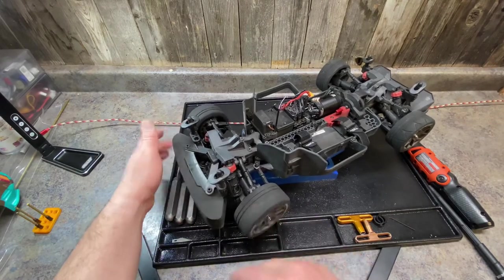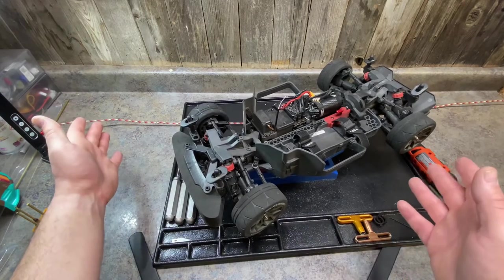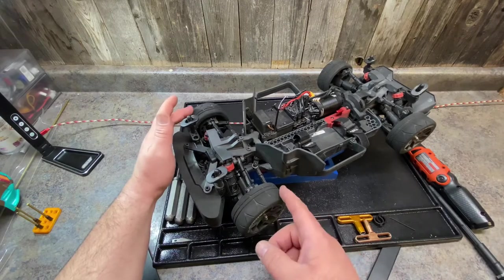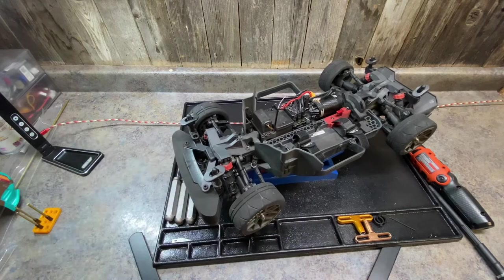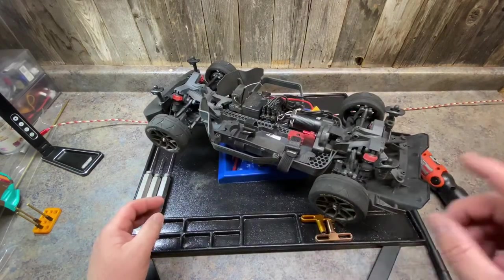After only two and a half battery packs I dug into this and fixed it, so this is what this video is about. If your drivetrain already spins free you don't have a problem and don't need to do anything. If you go to spin it and it stops and catches and you have to force it to rotate, then you might want to look into doing this repair — or send it back in for warranty.